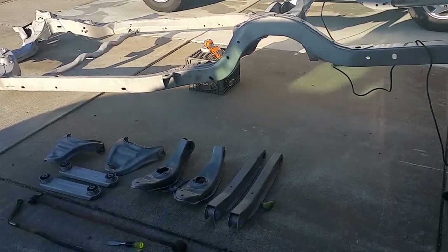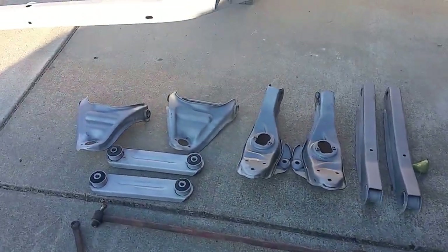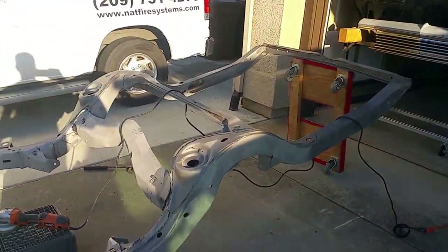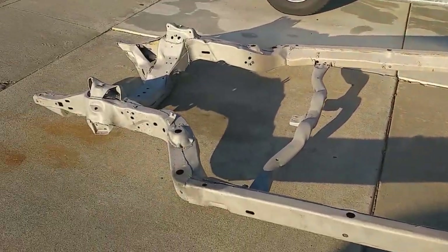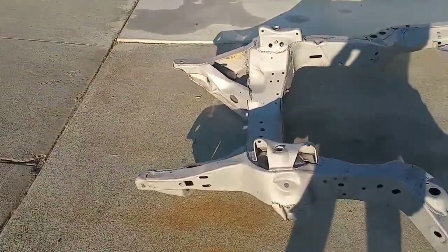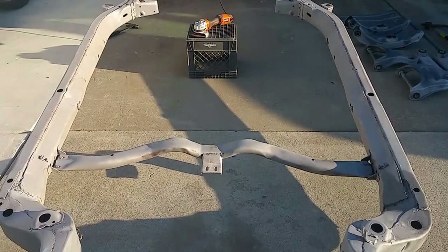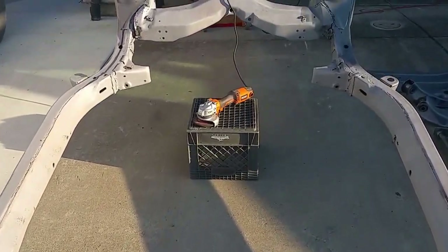I got the frame back from being blasted yesterday and all my A-arms and stuff are ready to be powder coated. I think they did a good job on the frame for the most part — it looks good — but some of the factory GM welds look pretty crappy.